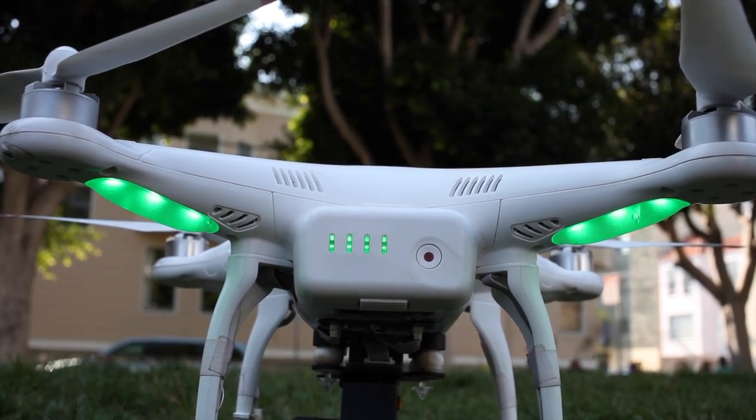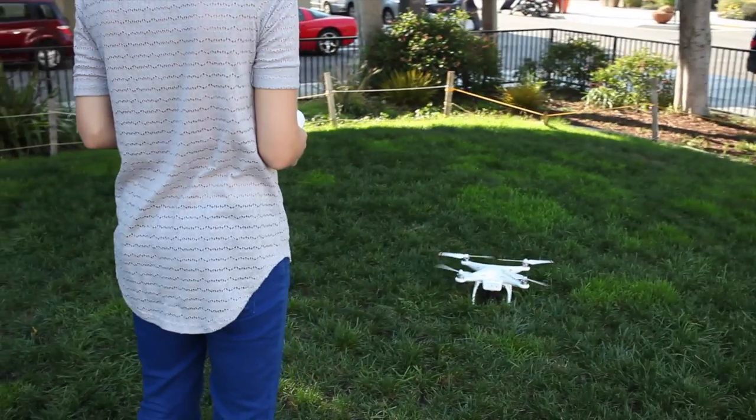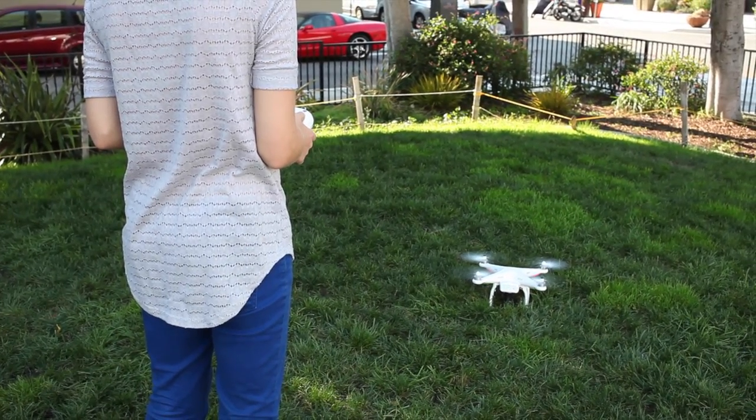And that's it! Once the Phantom indicates it's ready to fly with slow green flashing lights, you're ready for liftoff. Have fun!